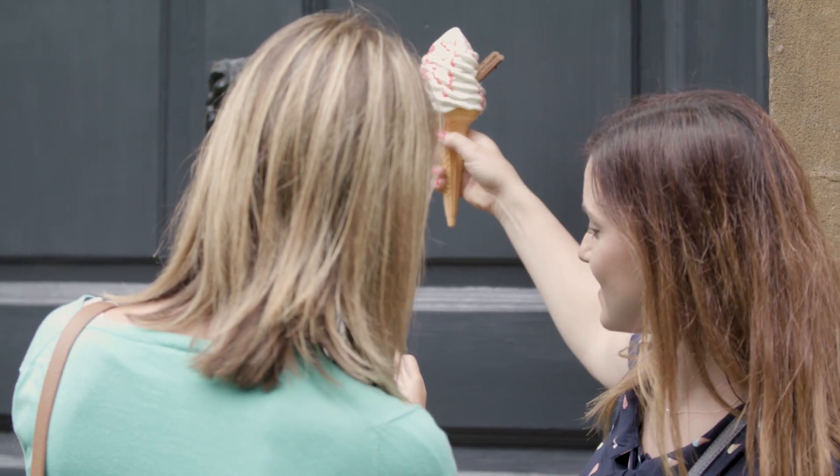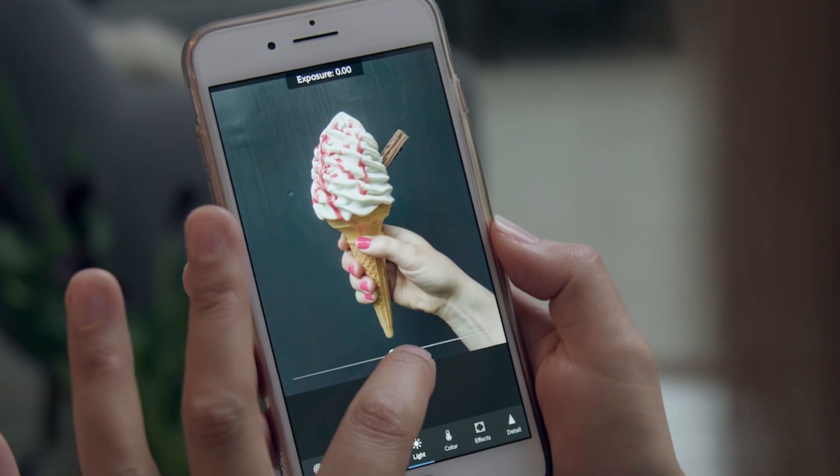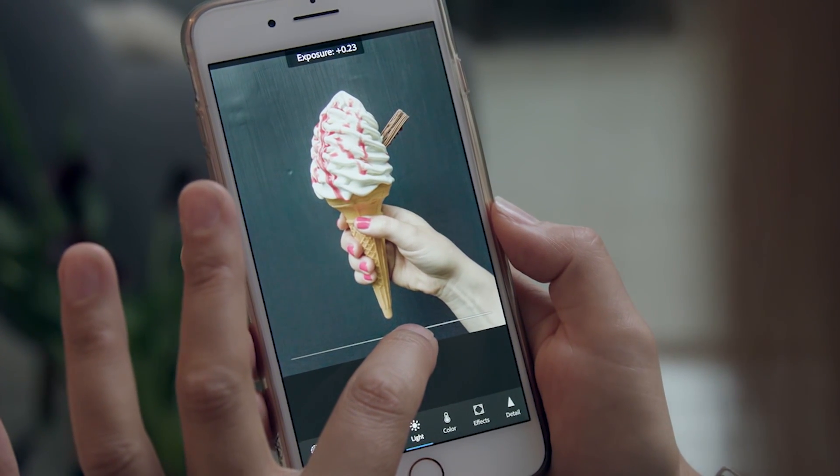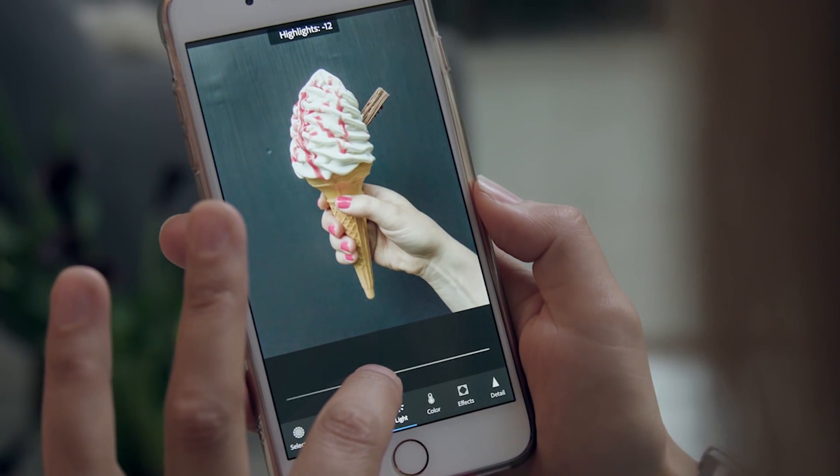I've just put the picture into Lightroom Mobile. If I tap on the light tab, I'm going to just increase the exposure a little bit and pull back on the highlights to make it look nice and summery.